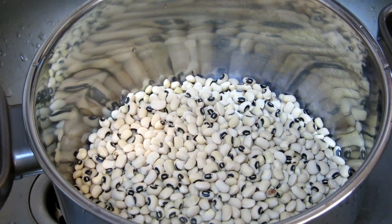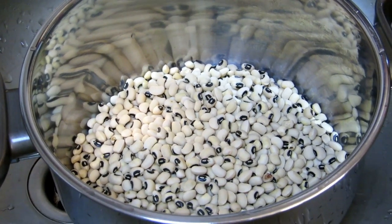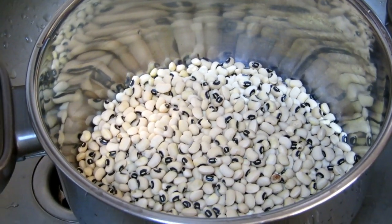Hello guys, welcome back to my channel. This is Utrefa. Today I will be showing you how I make beans. So many people have requested this because I made a video on beans last time, so today I want to show you a simple way how you can make it.